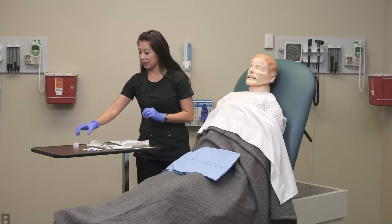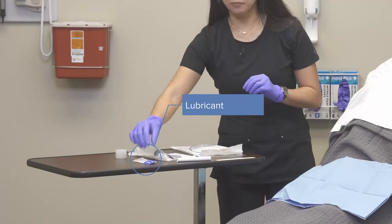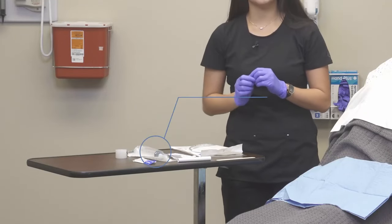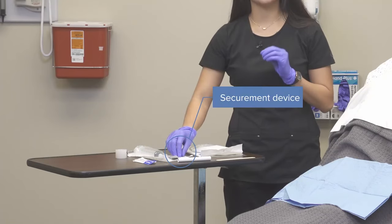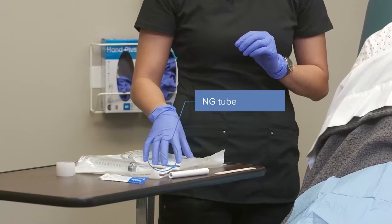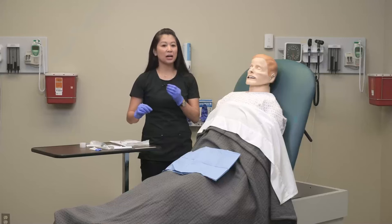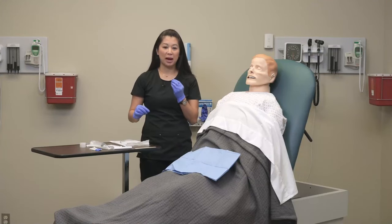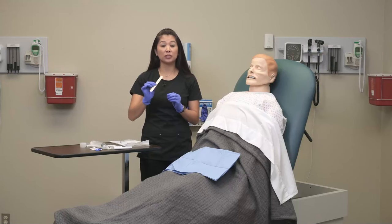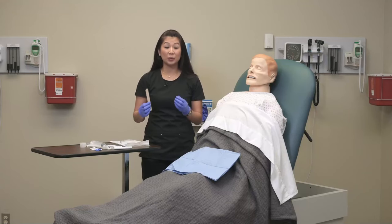Let's take a look at the equipment. I've got tape for marking, lubricant, a piston syringe, a nasogastric securement strip, our nasogastric tube — I'm using the Salem sump today — a pin light for visualization, and a tongue depressor so you can push down the patient's tongue and look inside their mouth. Any time you place a nasogastric tube, it's always great to have a second set of hands.